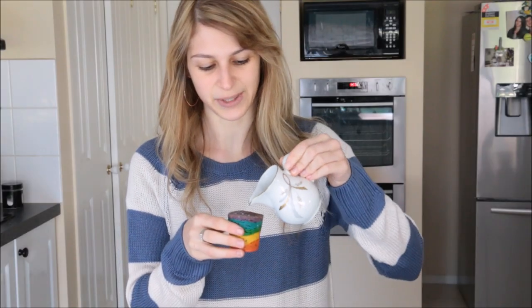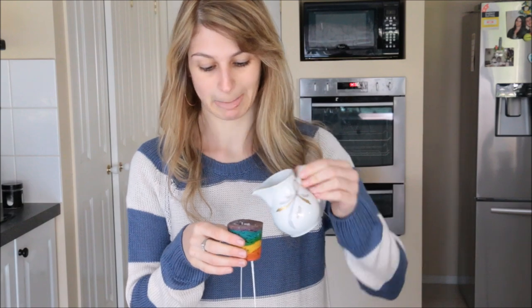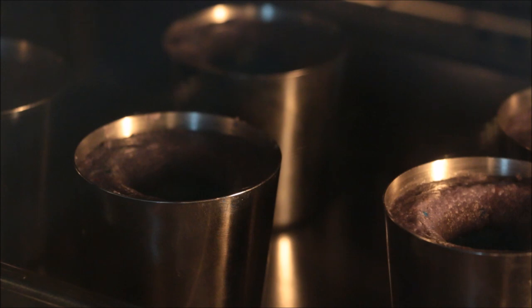Let's give this a taste test, shall we? Oh my god! There's a reflection — there's always a reflection but you can't tell what's going on.